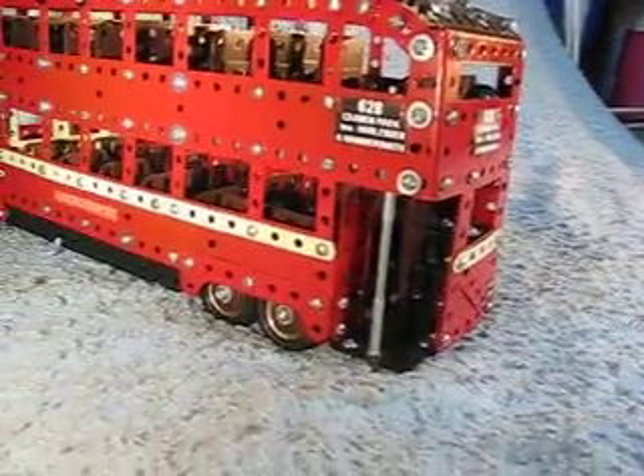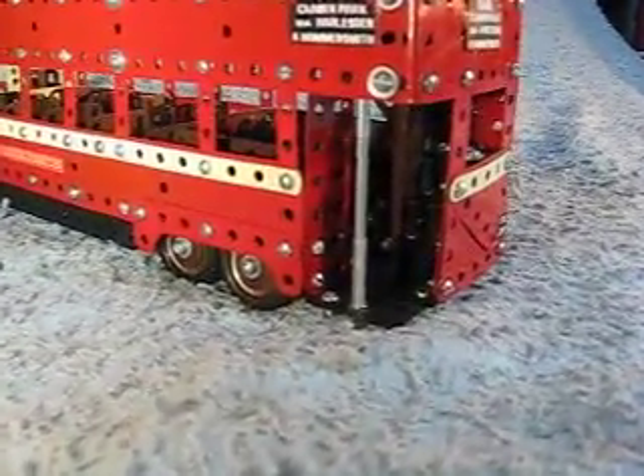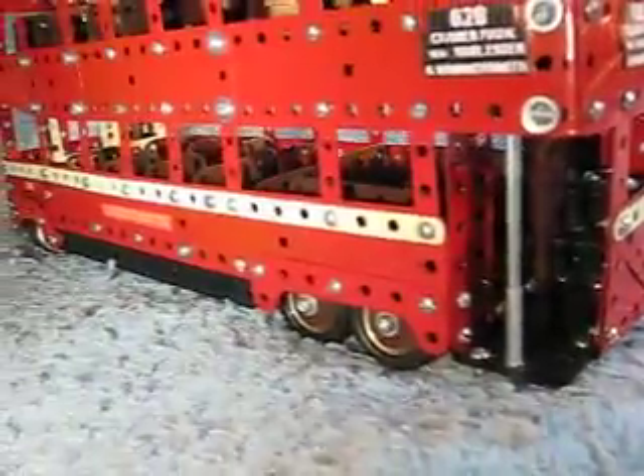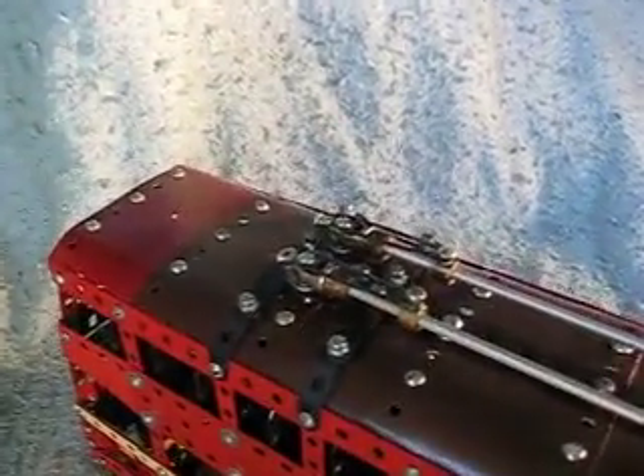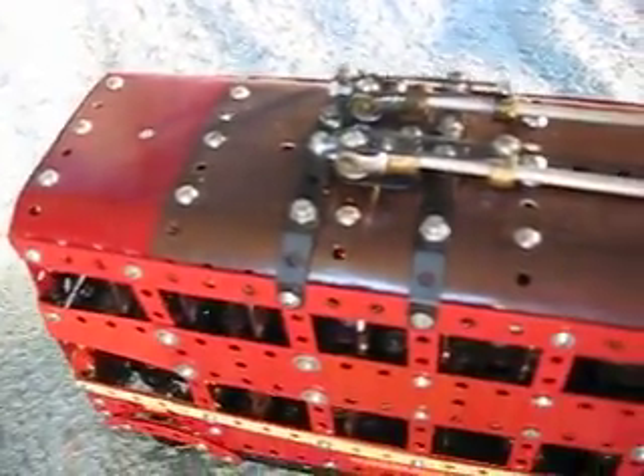And here we have the interior of the back stairwell. You can see the stairs inside and some of the seating inside. And we'll come up to the gantry, which is up here, and the trolley poles.